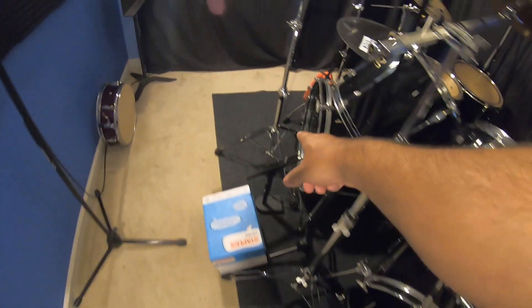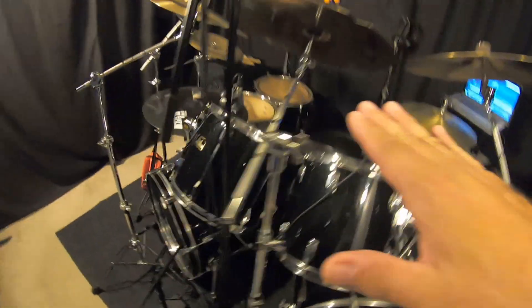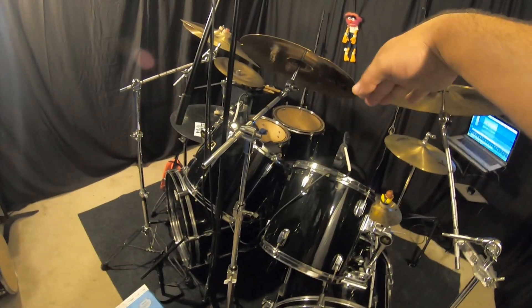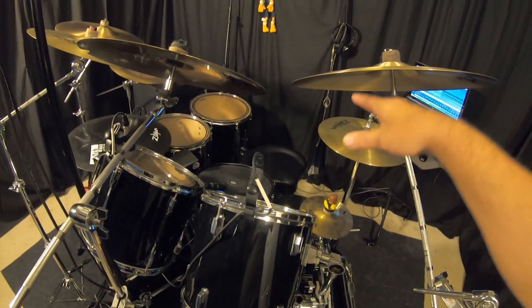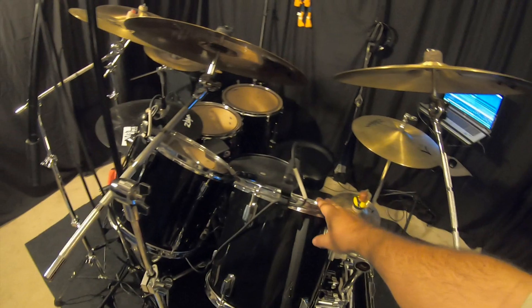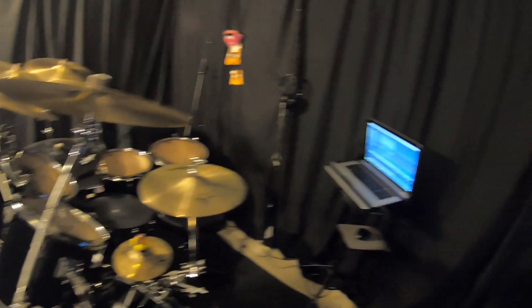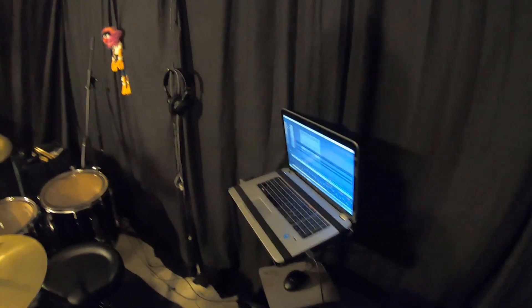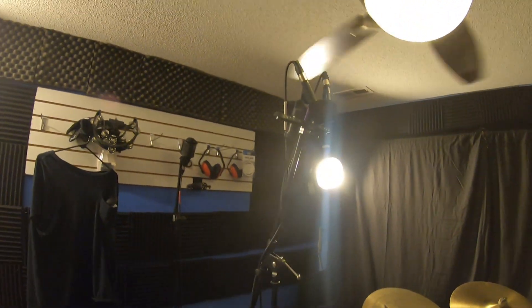I might switch these to sand because there is water in there and I kind of don't like that. I need to make another weight for this cymbal stand because they're all up high now, angled and tilted down to get out of the way of the toms. I would rather have these a little lower, but I hit them with the sticks.